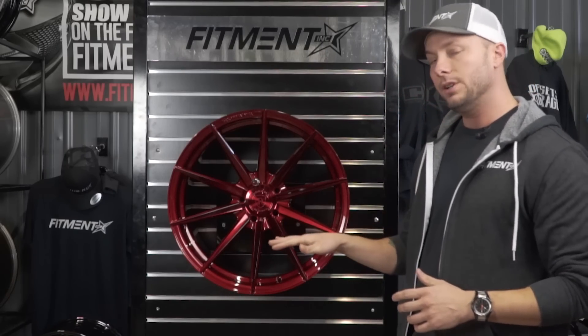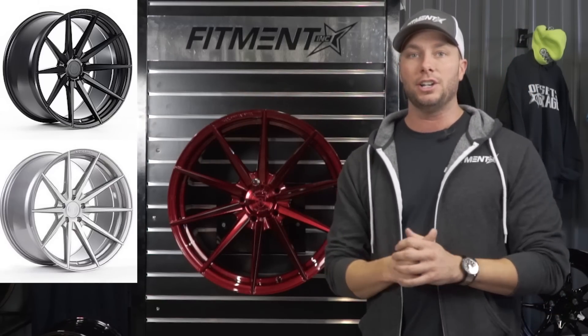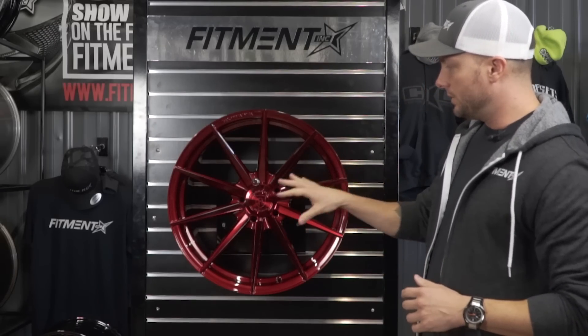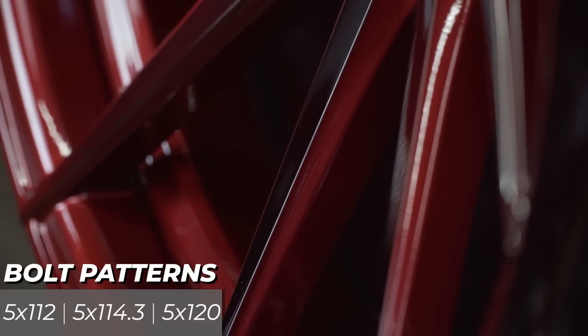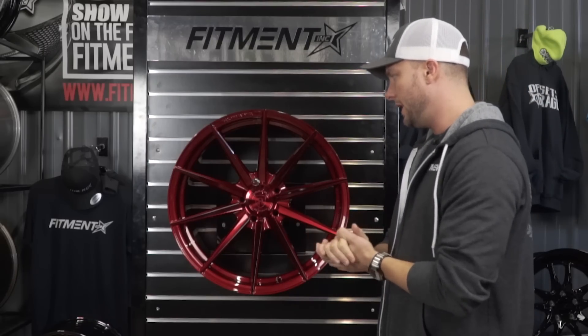This wheel is only going to come in three finishes. Aside from the red here, you're going to see a matte black and then also a brushed titanium — so just three finishes in the RF1. For bolt patterns, it's limited to five-lug only: 5x112, 5x114.3, and 5x120 — just three options.